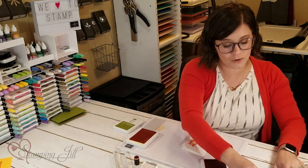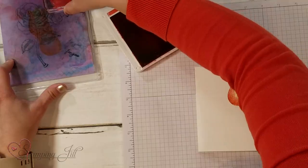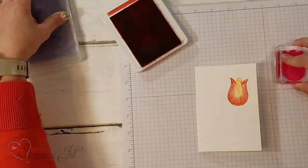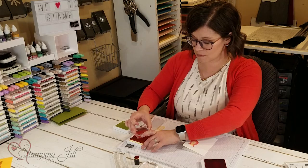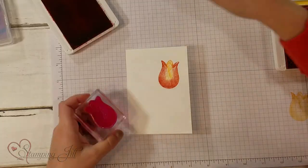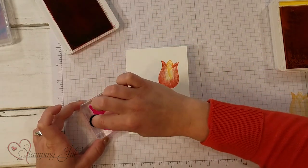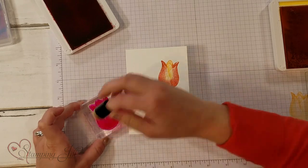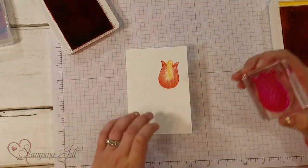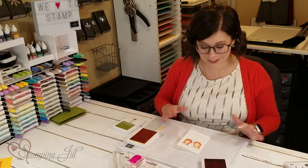So pretty, I love it! The tricky thing is you do have to clean the stamp in between stampings, which isn't hard with our chamois — it makes it really easy. Then I'm going to do it again: stamp and get it all inked up with Mango Melody, then take my Sponge Dauber and sponge on the stamp with the Poppy Parade just around the edges of the tulip, and then stamp down again. Don't you love that look?